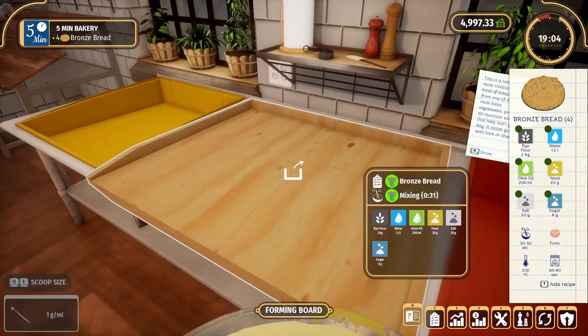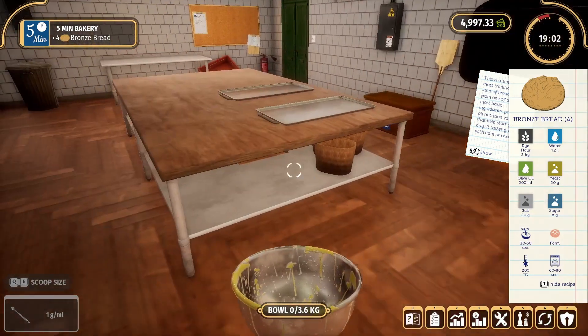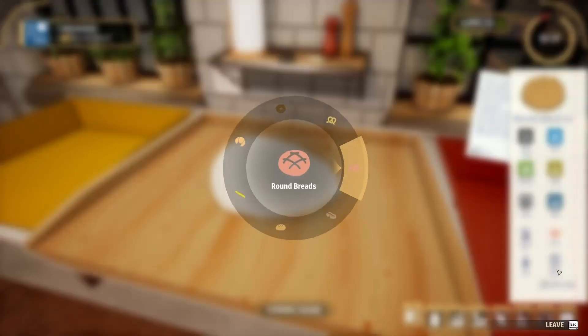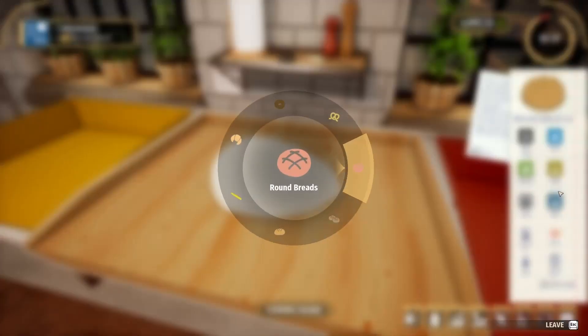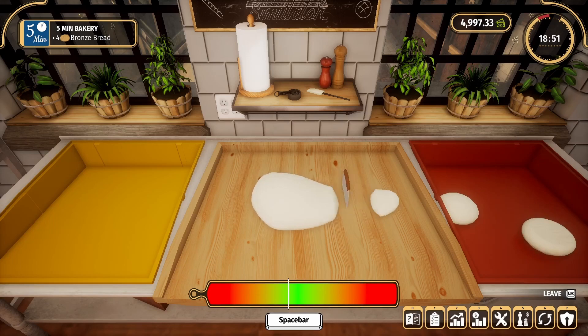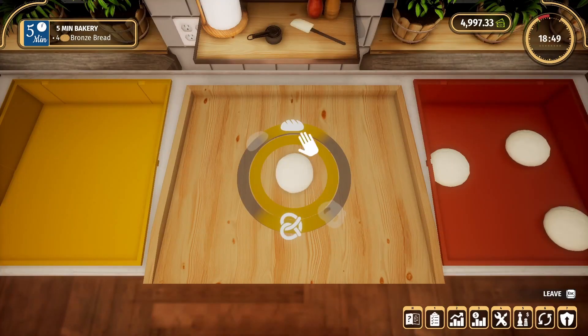Now how evenly can I divide this up this time, unlike last time where it was a little rough? Mini games — they are not my thing. It is a round bread, yes.